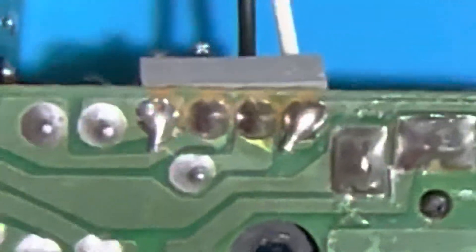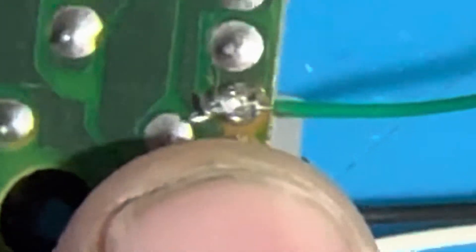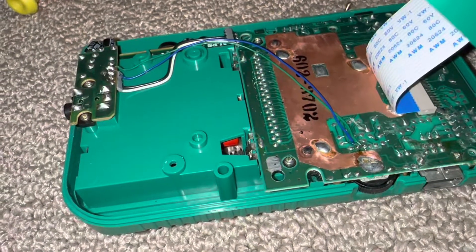Now that I've cut off the two wires, I'm going to solder wires from the third and fourth pin of the volume wheel to the left two points on the headphone jack, off camera. I soldered a wire from the left pad of the volume wheel to the left point of the headphone jack spot, and then soldered the other wire from the right pad to the corresponding point.